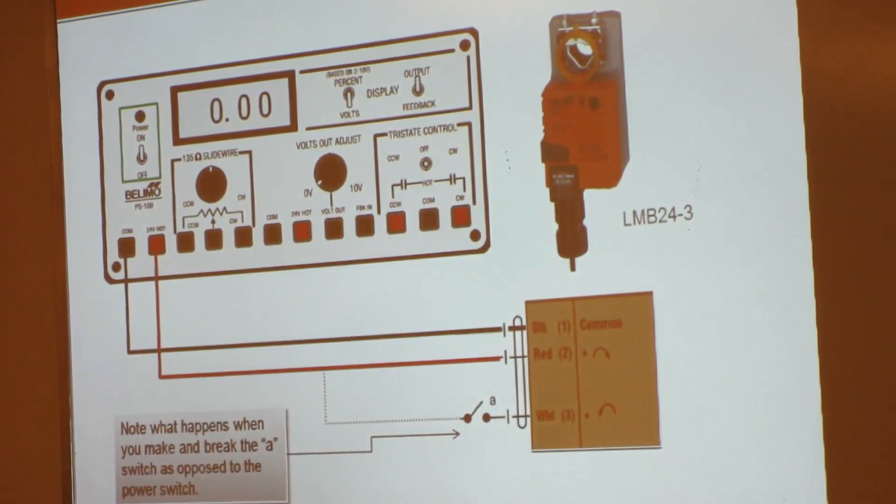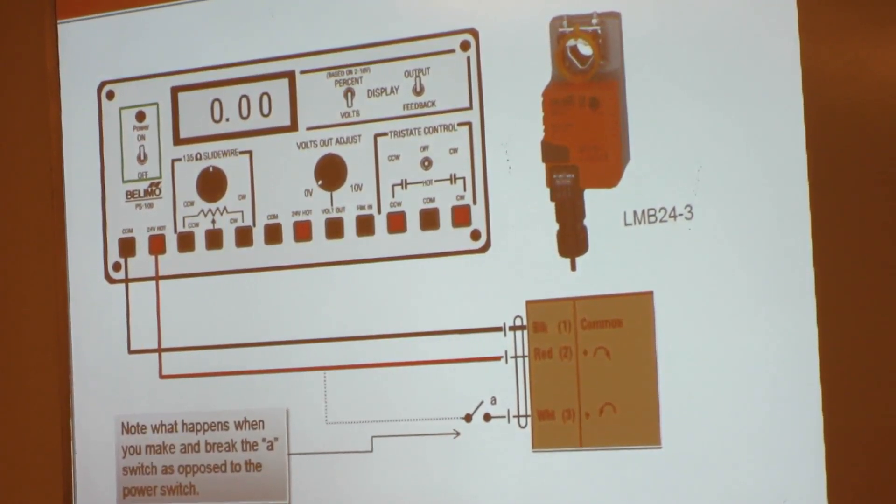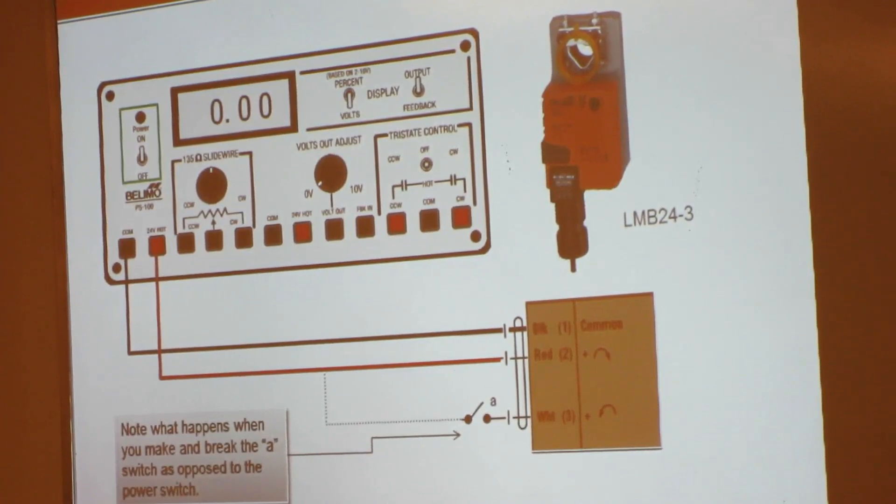Now, if you take your screwdriver and turn that switch, you'll see the actuator start moving in the opposite direction. Everybody see that? Moving well for everybody? I do this class multiple times a year. Every once in a while somebody will have done something to one of them. Usually if something happens, it's that switch — it's a plastic switch, and if you mess with it enough times it breaks off inside.